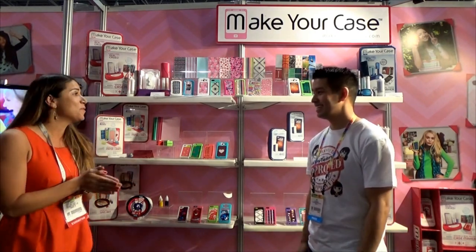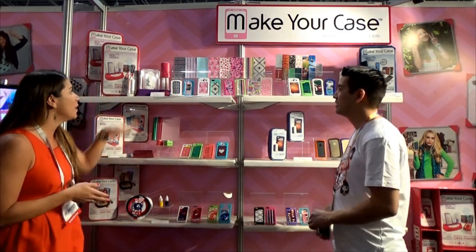We have some really big news. So now, not only can you make a case for an iPhone 4, iPhone 5, and iPod Touch 5, now you can essentially make a case for any size phone. We have a whole new universal case that we are introducing for Fall 2015.